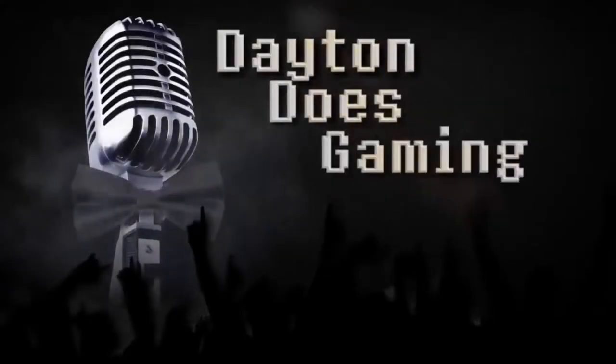Do I need to do something? Just eat it. Should I do something? Just eat it. Okay. Hello friends, my name is Brandon Dayton. I'm your humble narrator.